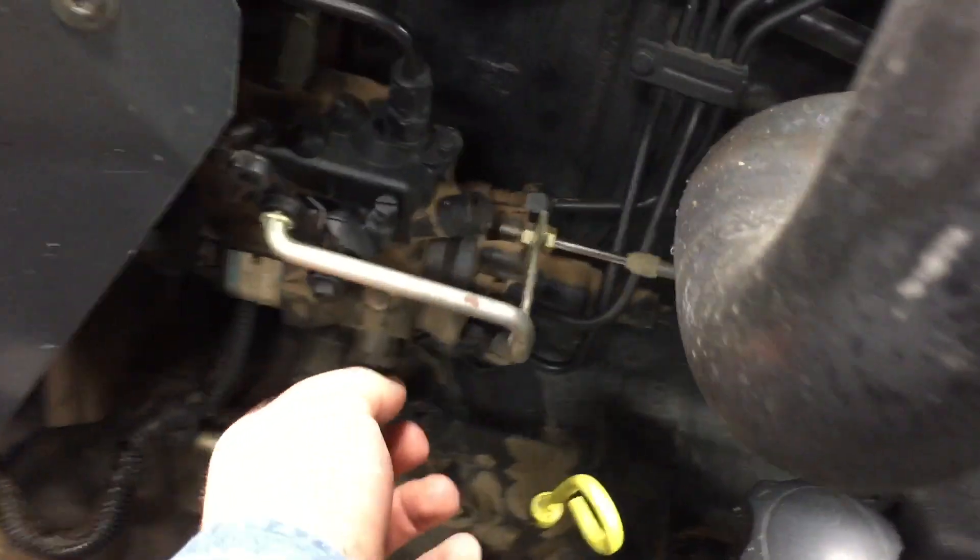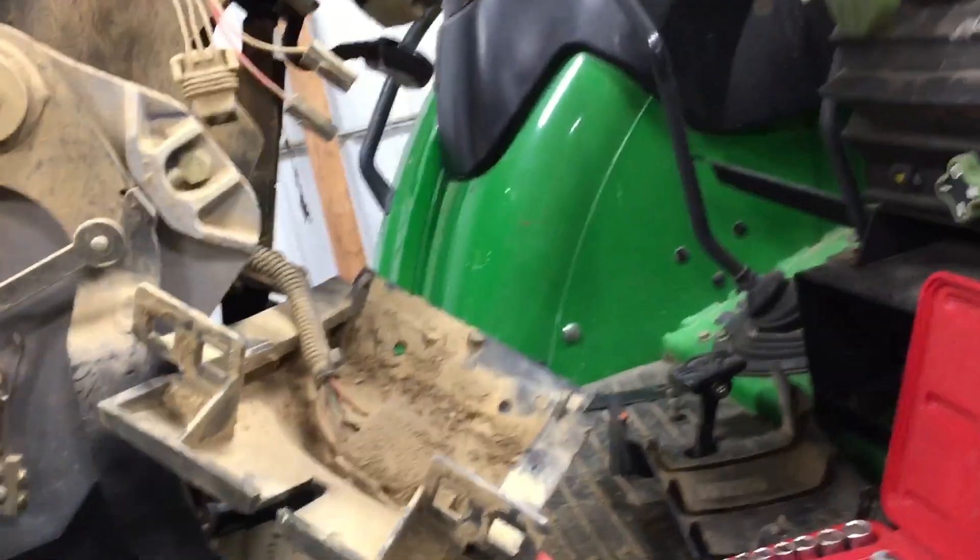This one is also having a fuel leak problem right here — fuel is starting to leak there. You can see where all that dirt is; I had never noticed this during the summer or anything, so that's something we need to fix. We're hoping it's not this piece right here, because if it is, that's an expensive part.